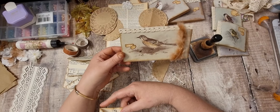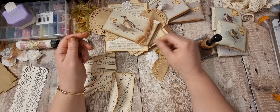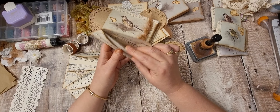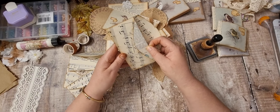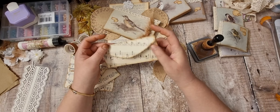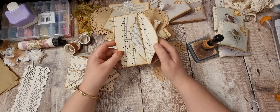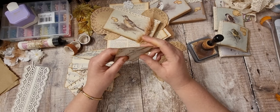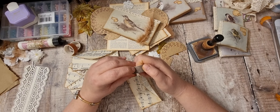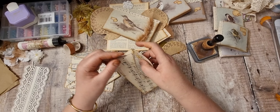I think these are going to be too big for journals — more like lap book or file folder type things. I've inked all around them. There's a little piece of cream card inside and I've just folded up a picture from a bird book. And I've just got some washi out.